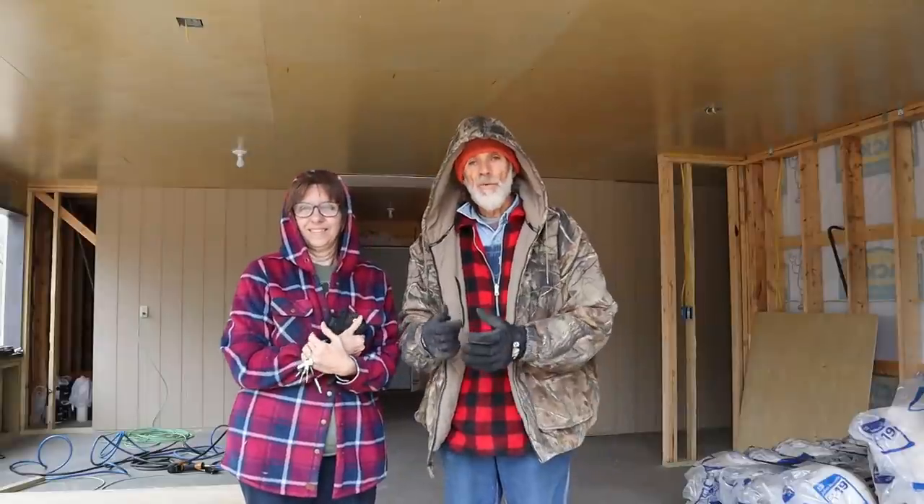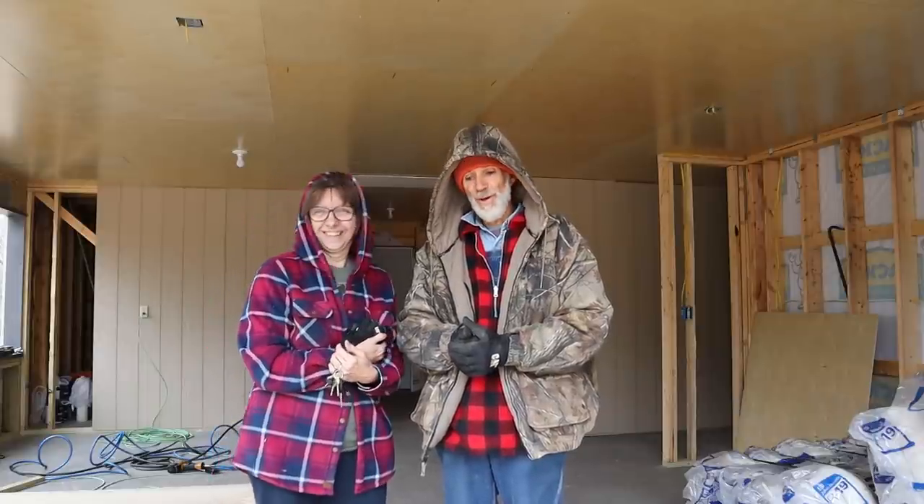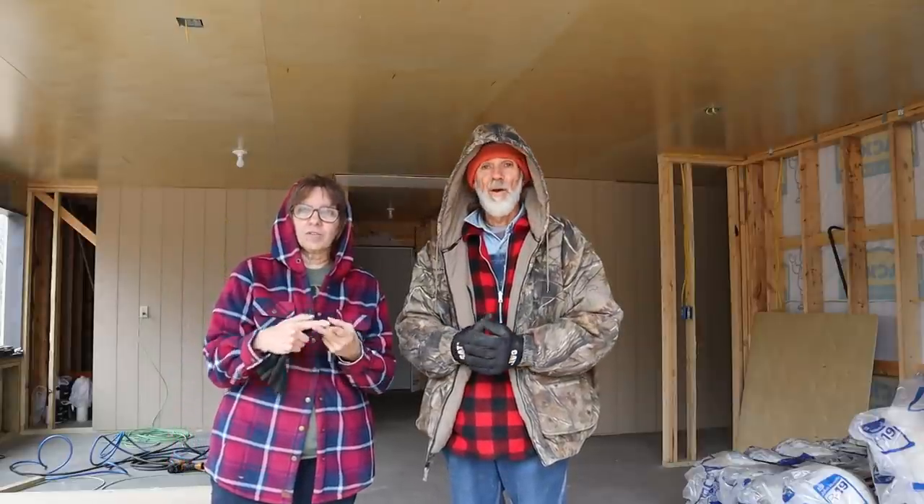Good morning everybody, this is Danny and Wanda from Deep South Homestead. Today is moving day and also a very cold day. It's a good day to move cold stuff and move things from freezers because we can set it out without worrying about thawing. It is 28 degrees with 91 percent humidity, which makes it bone-chilling cold, but the wind's not blowing at the moment.